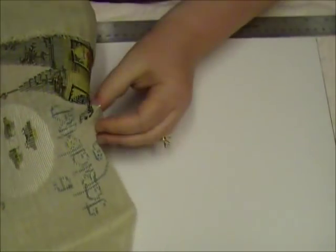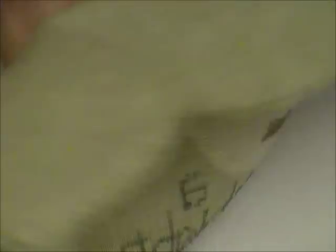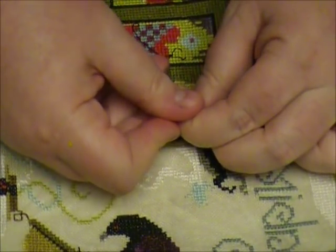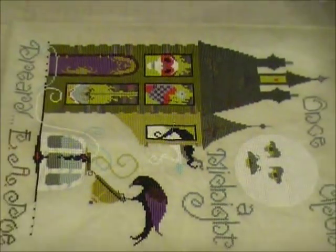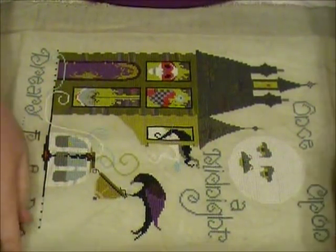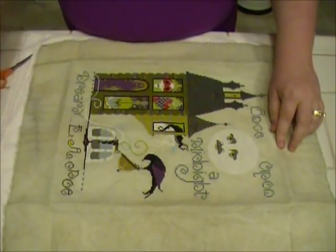Once I have that center mark, in my stitched piece I find from the pattern where the exact center is and I put a pin through that. Then I lay my piece over it, fold it back, and stick it right into that center spot. Now I'm using matte board, so it's much stiffer than the foam core, so you've got to push a little harder. But that's what I use to start where my center is.